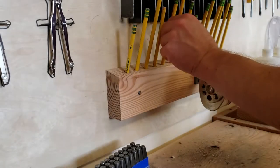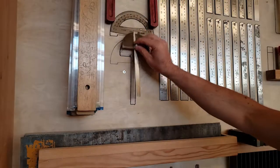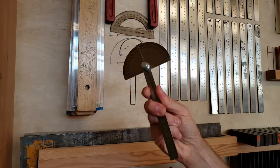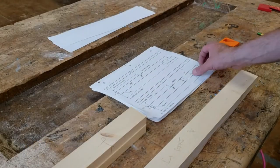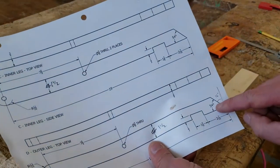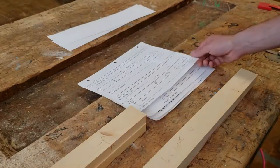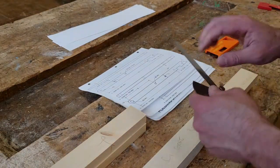For this step you'll need a sharp pencil and an angle gauge. Refer to the design — Parts C and D have a chamfered end. Chamfer means a cut at an angle other than 90 degrees.